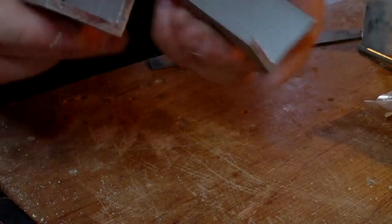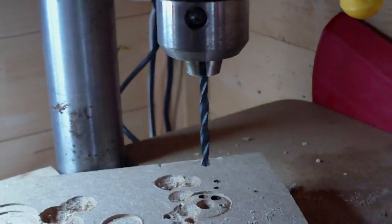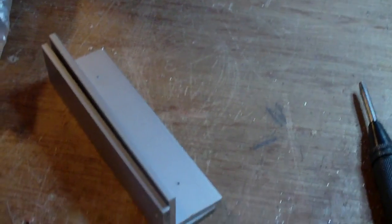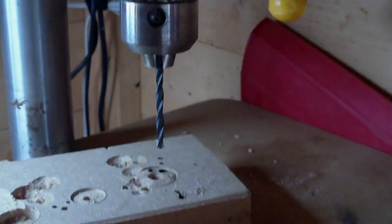Just a couple of holes marked on both clamps. Now I'm going to drill with a 4mm drill bit. Obviously if you're going to tap the holes — which I don't really like doing in aluminium — you should go a bit smaller, like 3.2mm or whatever the kit says for each bolt size. But I'm just going to use a 4mm drill bit so these bolts will slide through nice and easily.